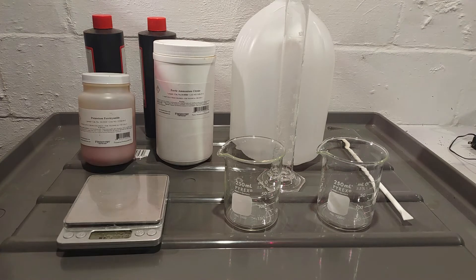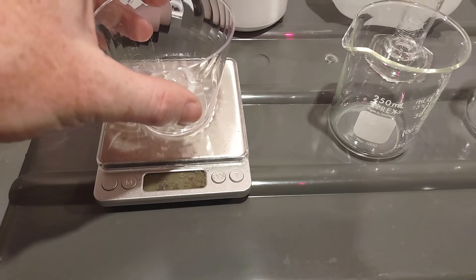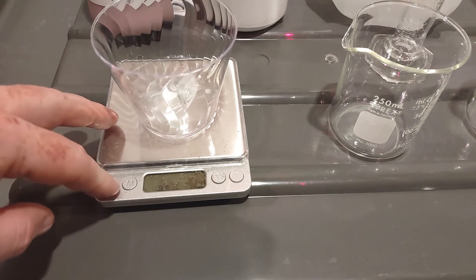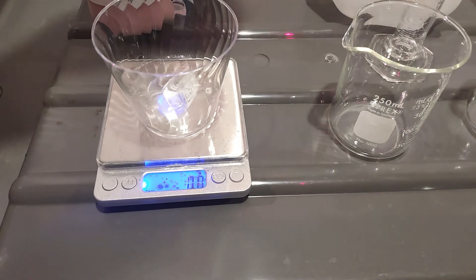First I'm going to weigh out the ammonium citrate powder. It's very light so there's going to be a big heaping amount. I recommend getting these little cheap plastic disposable cups to hold your chemistry when you weigh it. I'm going to turn the scale on so it zeros out. I'm going to make 200 milliliters of solution so I need 50 grams of the citrate.